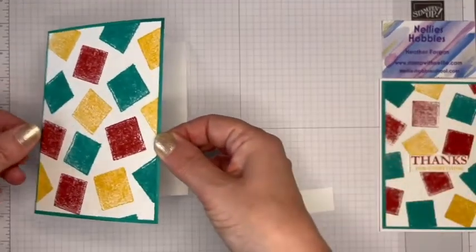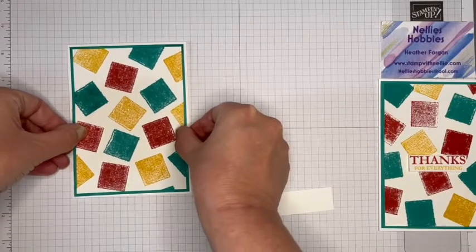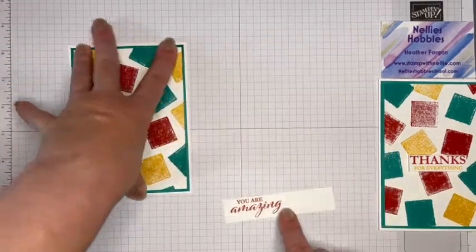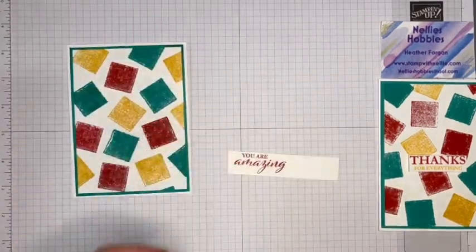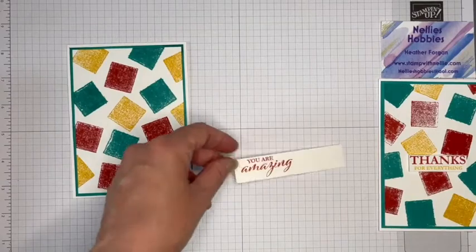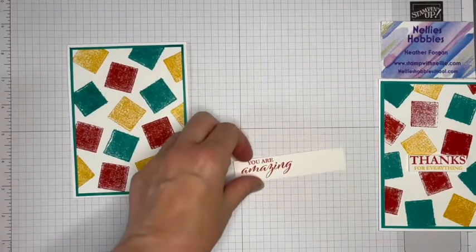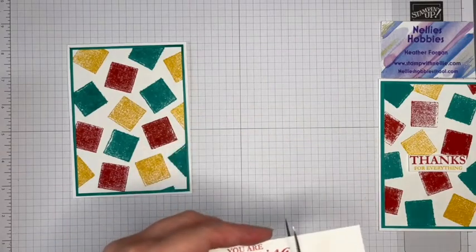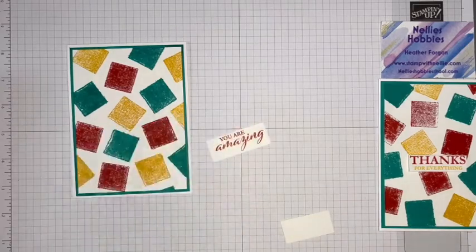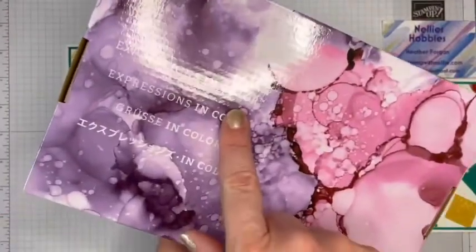Just adding glue to this layer — which, if you wanted, you could pop up with Dimensionals. And whilst I was tidying up, I took the opportunity just to mount the 'You Are Amazing' sentiment onto a scrap of white. This stamp set that I used was from the Paper Pumpkin kit I used in one of my recent videos — Expressions in Colour.